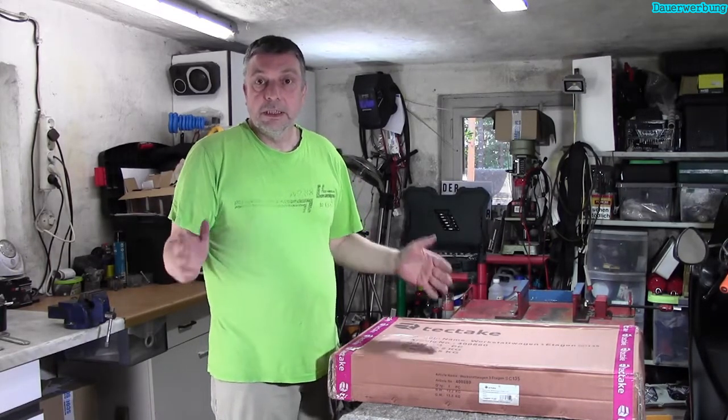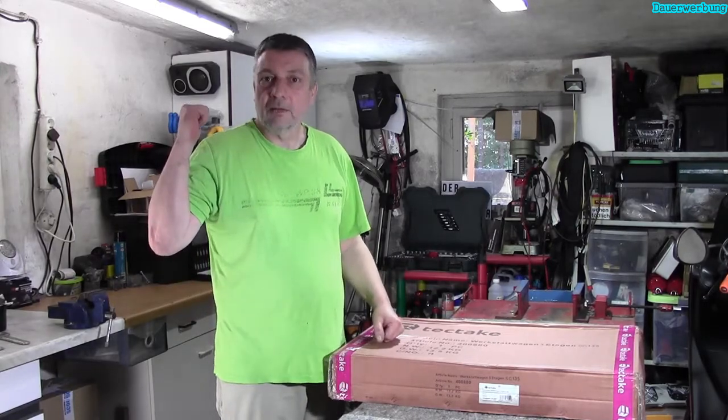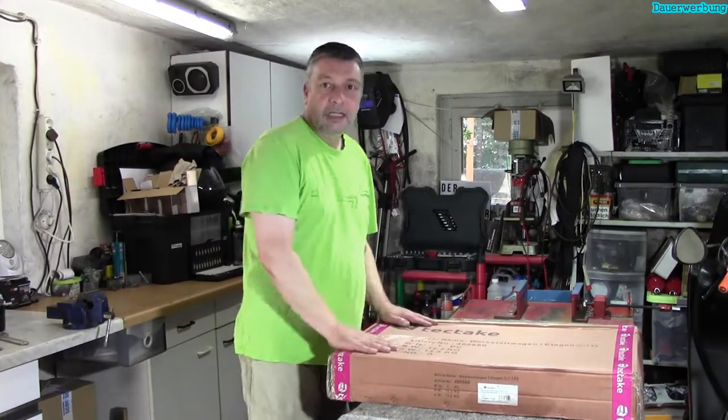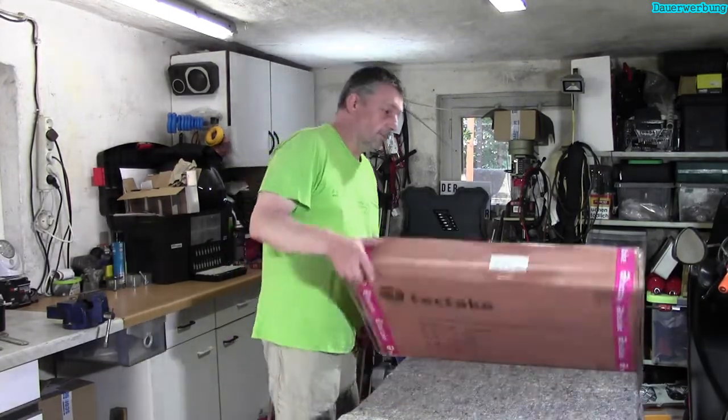Arbeitsteilung: Ich in der Garage und Iris ist draußen am Rasenmähen. Die richtige Arbeitsteilung – Iris mäht, ich in der Garage. So soll es sein. Jetzt geht's los. Hier haben wir das Paket und wir öffnen es jetzt einfach mal.